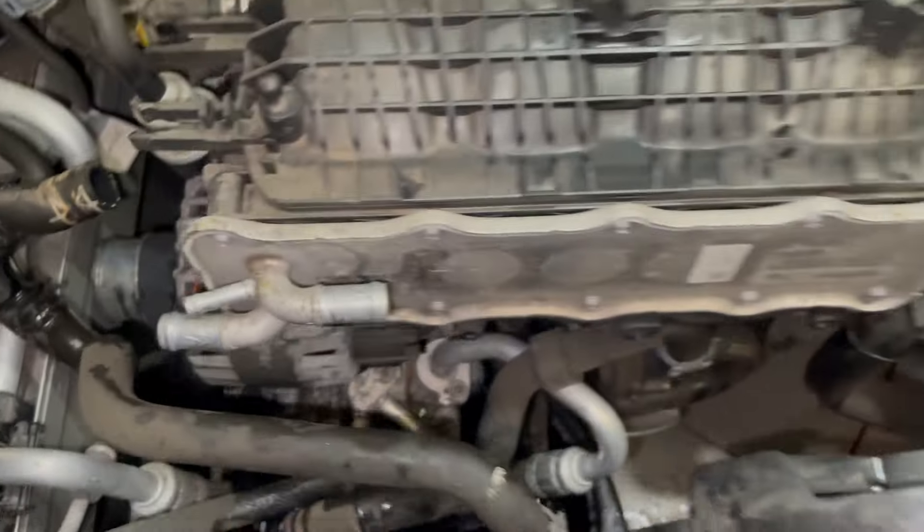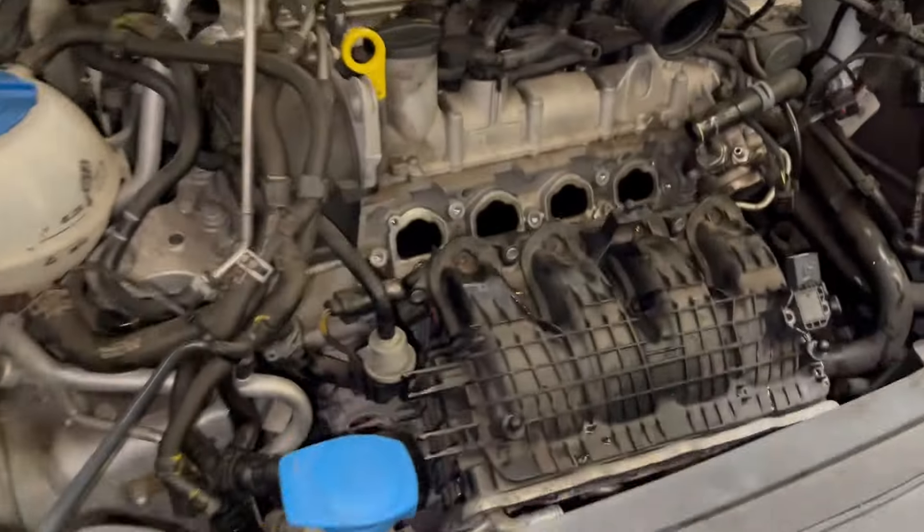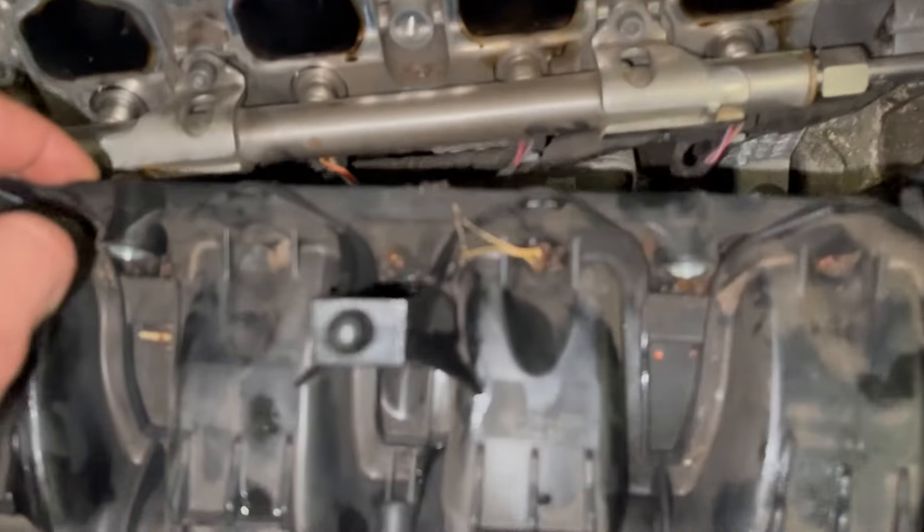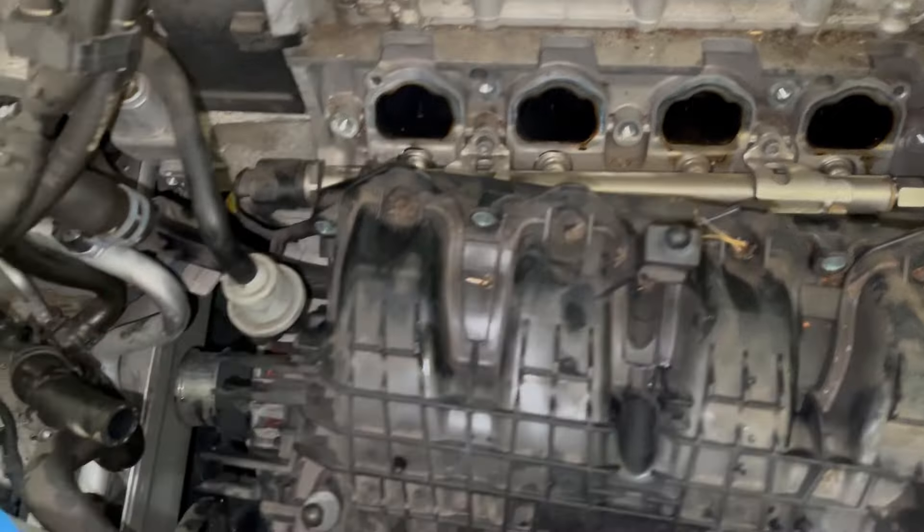I've just managed to get the manifold out of the way. You don't need to take it off completely — you just need to move it out of the way a little bit.